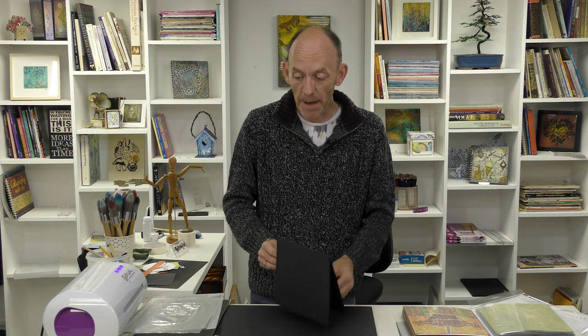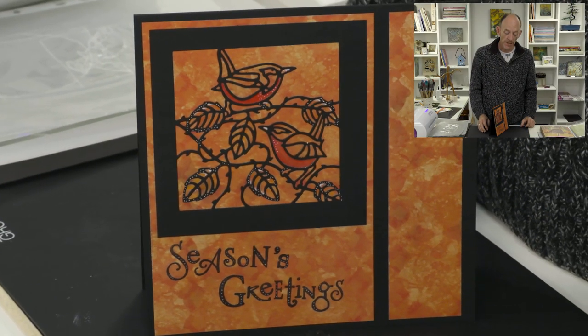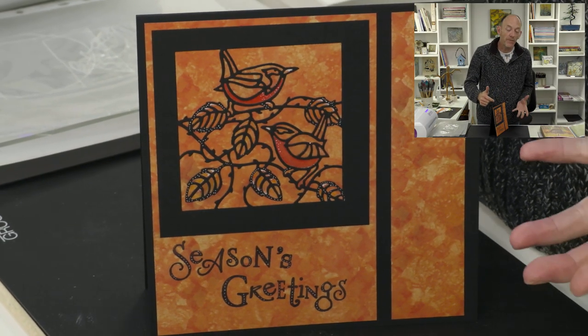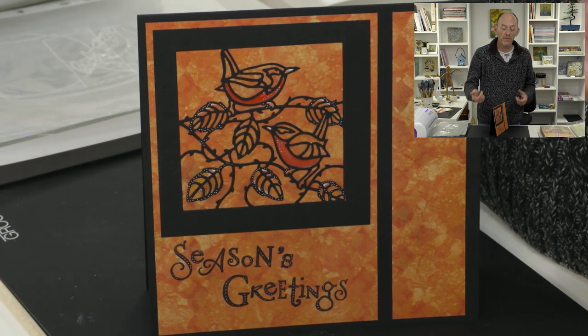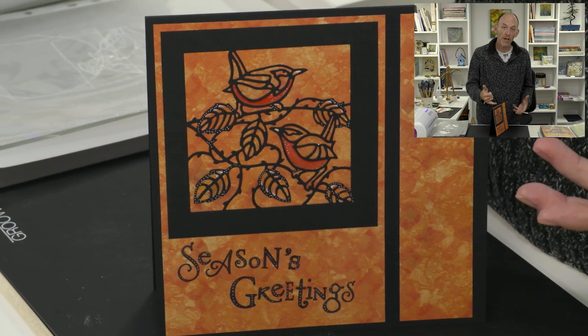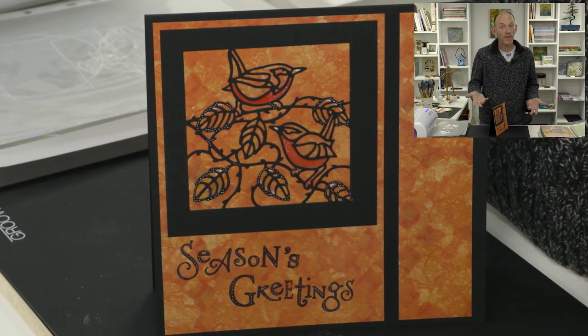In today's card I'm going to show you how you can take some beautiful birds and use them for your Christmas cards. I'm going to be using the pair of wrens - look at this card here, isn't this gorgeous? It's a perfect design for everyday cards, for the men in your life, but it also works perfectly just by adding some colour to the body - perfect as a Christmas card.